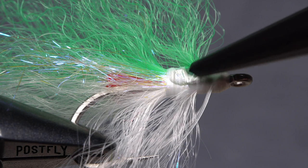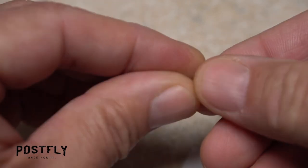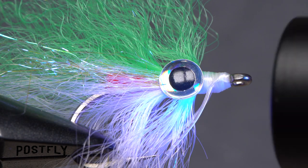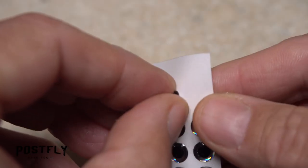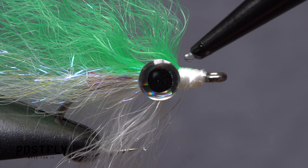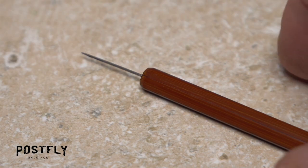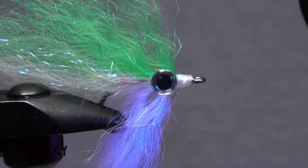Using super glue or UV-cure resin, place a drop where all the materials intersect on the near side of the hook. Peel one of the plastic eyes free from the sheet and place it onto the adhesive. If you're using UV-cure resin, pick up the UV torch and give the back side of the fly a healthy dose of UV light to cure the resin. Make sure the eye is fairly well secured. Once done, repeat the procedure with the second eye on the far side of the hook. Ideally, the eyes should be aligned front and back, top and bottom. Apply an ample coat of UV resin or head cement to the area between the eyes and the whole head of the fly. A fine-tipped bodkin works well for distributing the adhesive. If using UV-cure resin, give the whole area a shot of UV light to cure it.